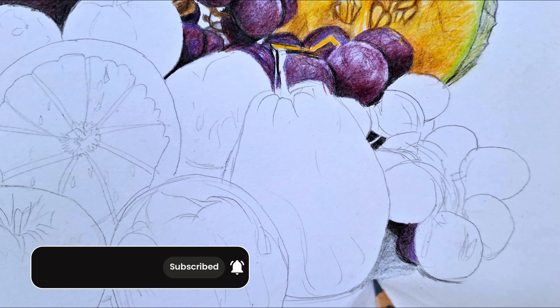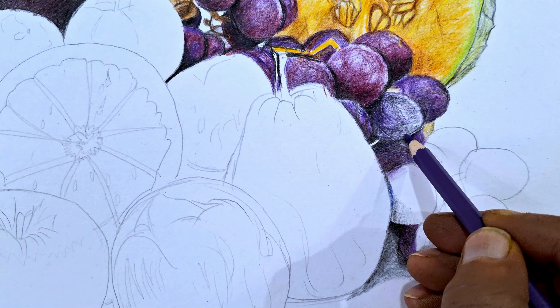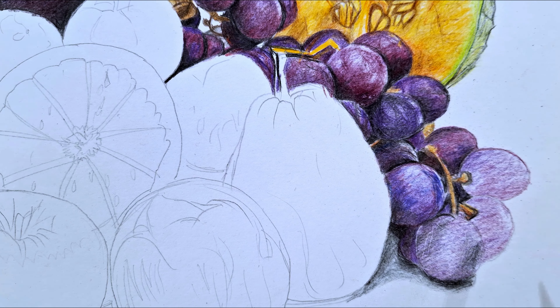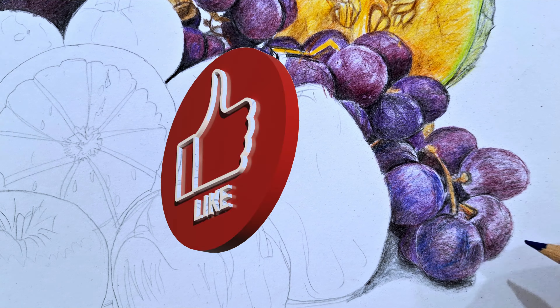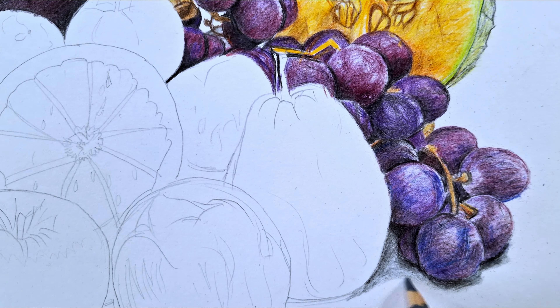Tip number nine: one of my holy grails for color pencil is using a tiny circular motion with the pencil to lay in a beautiful, consistent layer. I alternate between straight lines and this little circular round motion — the combination of these two is chef's kiss when it comes to creating movement, texture, and soft values. Keep a consistent pressure and move the pencil in these directions. I like to block my wrist and draw from my shoulder, maintaining that consistency.